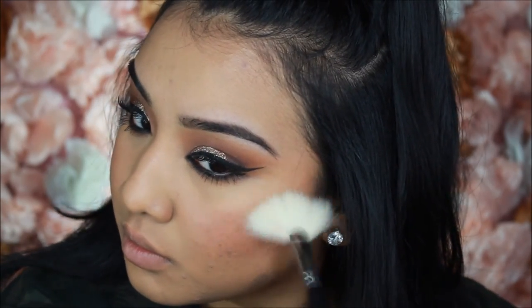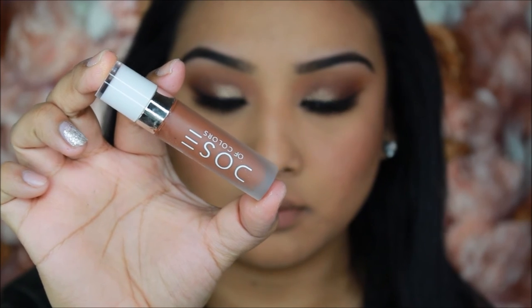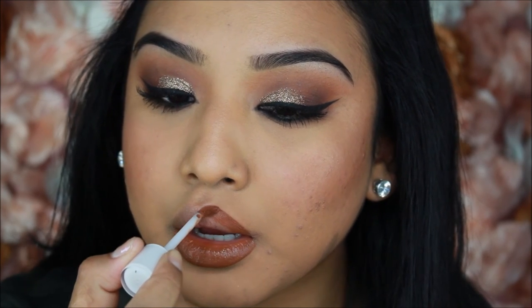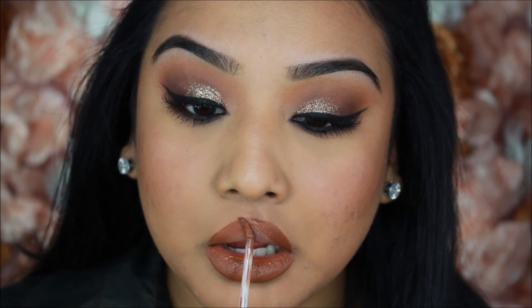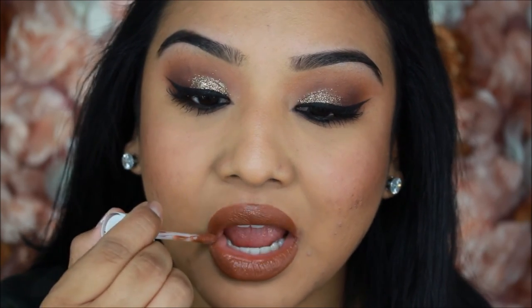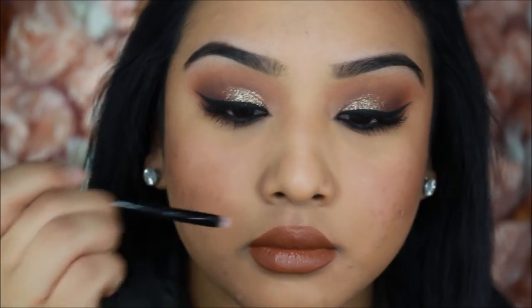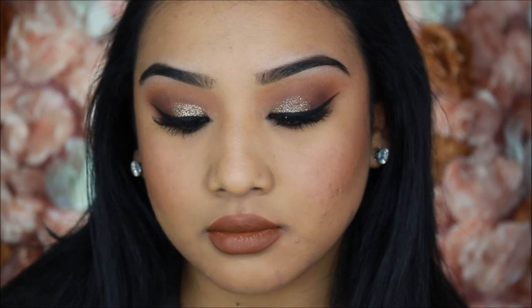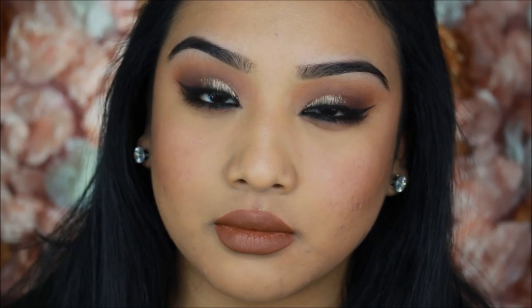Now we're moving on to the lips using Cork by Dose of Colors liquid lipstick. I am obsessed with this color — it's such a pretty orangey-brown and I have nothing like it in my collection. I fill in my lips with the color, go a little overboard, then clean it up with a small lip brush. Once that's done, the look is complete! I really hope you guys enjoyed it — let me know down below and I'll see you next time.